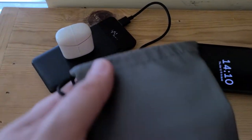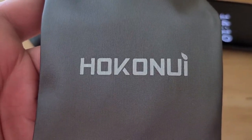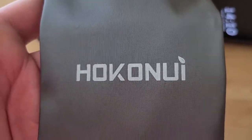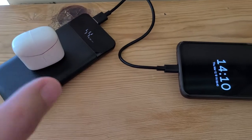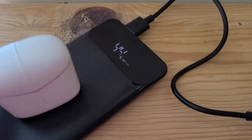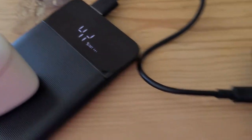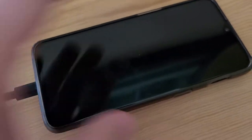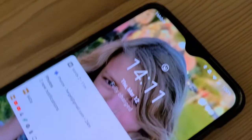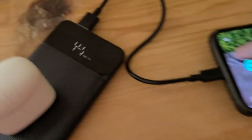So here it is, and if you're wondering how to spell that, it's Hokunui — H-O-K-O-N-U-I. I got this off Amazon. What I set up here: the power bank was at 44%, and my phone was at 3%, and now my phone is at 100%.